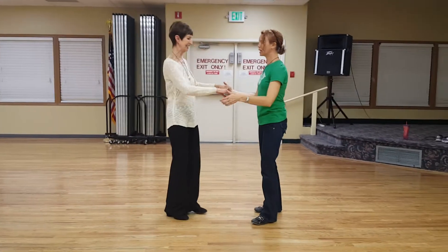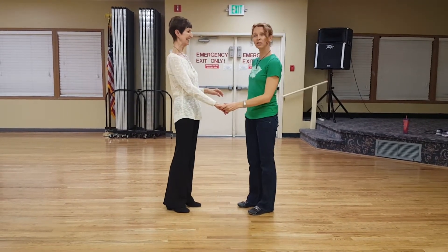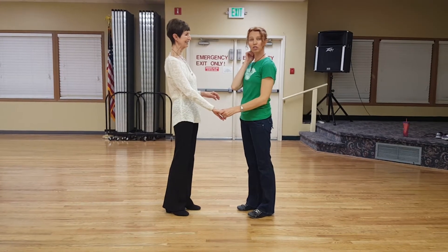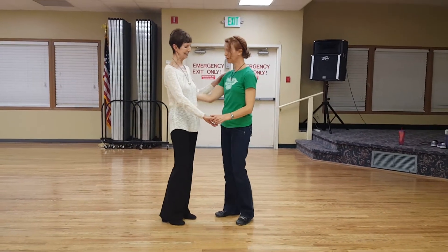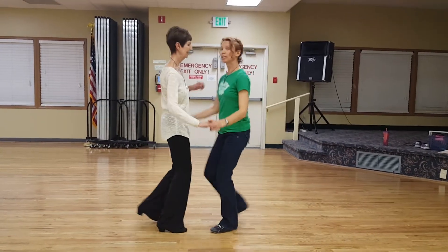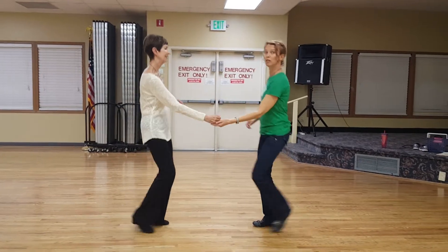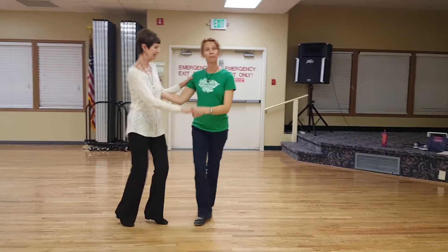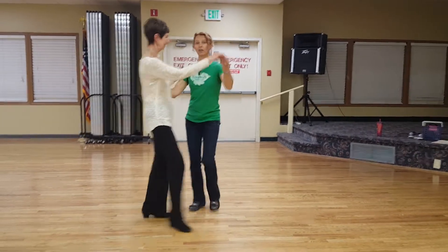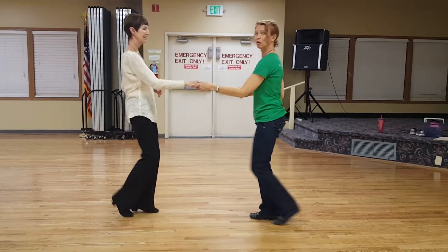In our East Coast Swing class, we learned how to get to pose position and back to open position, and then we learned something new. Let me just demonstrate it first. Starting open: one, two, rock step — go and get the girl. Rock step. Then we learned how to get back to open, back to closed, back to open. Then we learned what to do with the closed position: center out, and bring her right back to rock step.